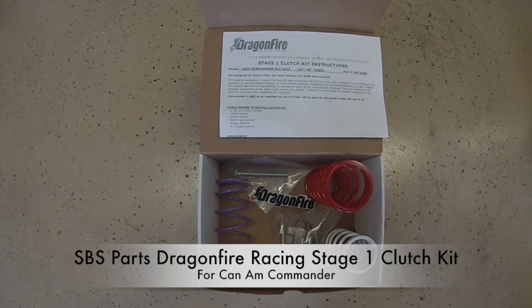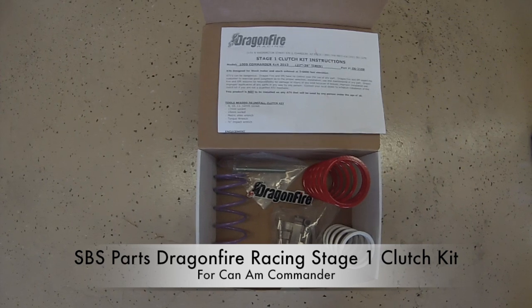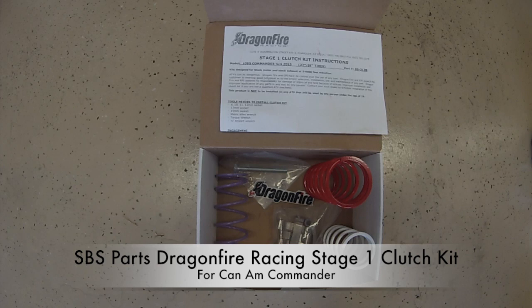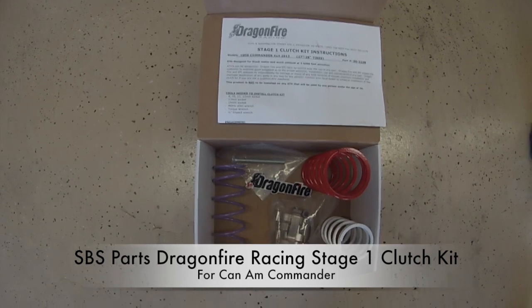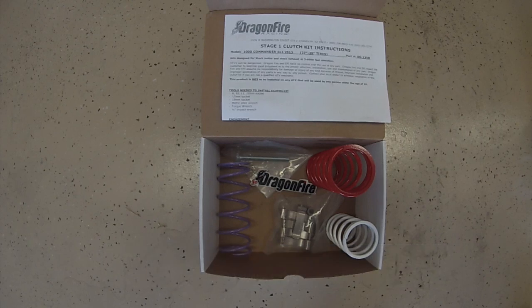Welcome to SBS Parts Dragonfire Racing K&M Commander Stage 1 Clutch Kit Install. This kit will improve your commander's low to mid-range acceleration, enhance throttle response and back shifting, and more efficiently transfer power from your commander down to the ground, as well as decreased drive belt slippage.